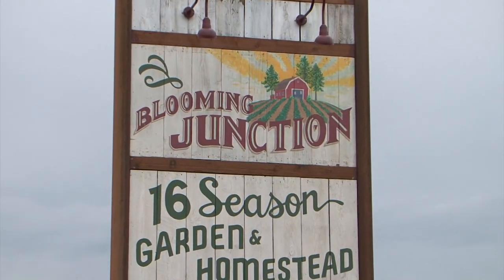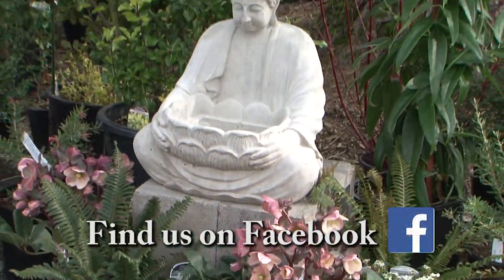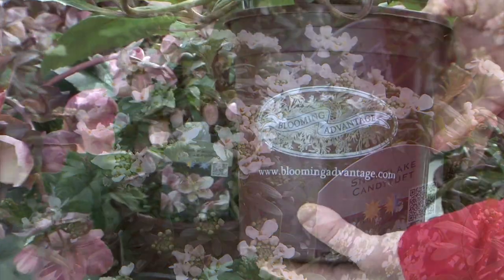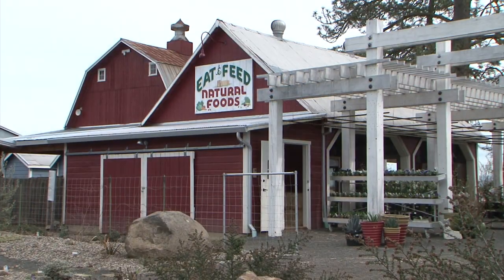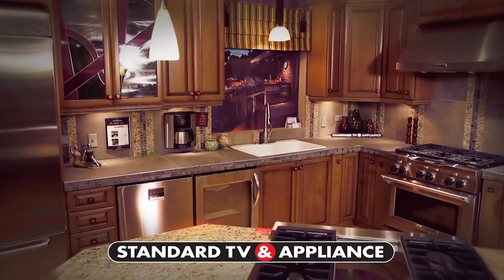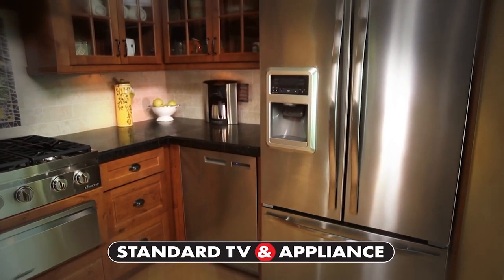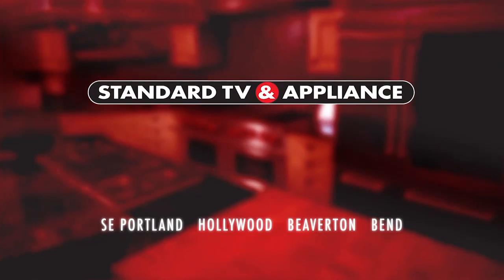Blooming Junction offers beautiful healthy plants, fresh food, and a place for peace and calm, featuring a collection of unique plants and Blooming Advantage plants. Since 1947, Standard TV and Appliance sets the standard — their vast displays include functioning kitchen settings where customers can touch and feel appliances to get ideas and excitement about their finished kitchen.